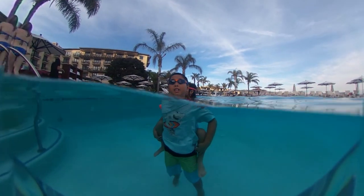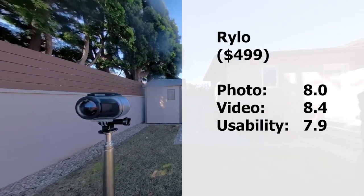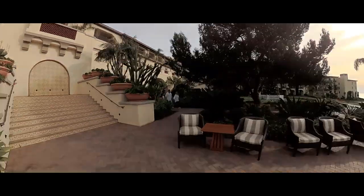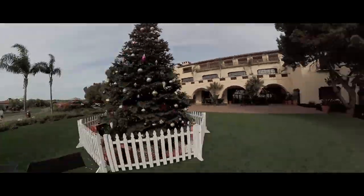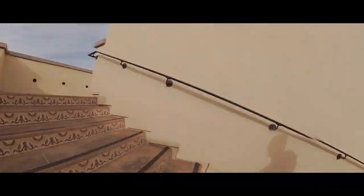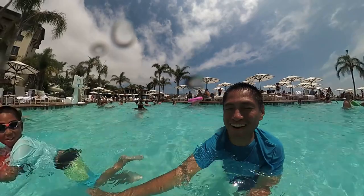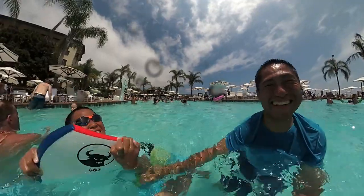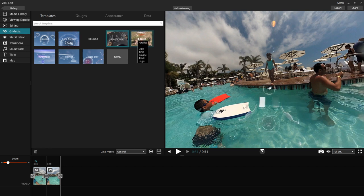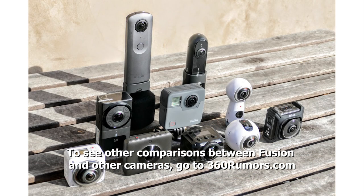Finally, there's the Rylo and the Garmin VIRB 360. These two have very similar image quality. I prefer the Rylo because of better image stabilization — actually the best among all 360 cameras — and it also has better stitching. I also like that it has an external housing that works both underwater and outside of water. On the other hand, the Garmin VIRB 360 has better high-frequency detail, replaceable lenses, it's waterproof even without a case, and it has G-metrics overlays.